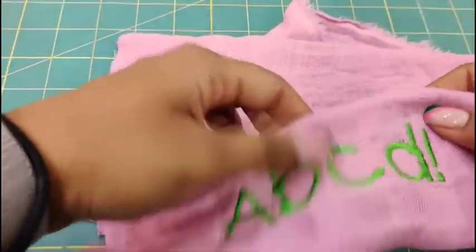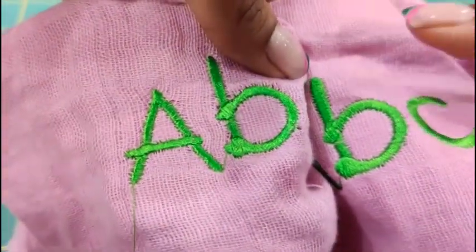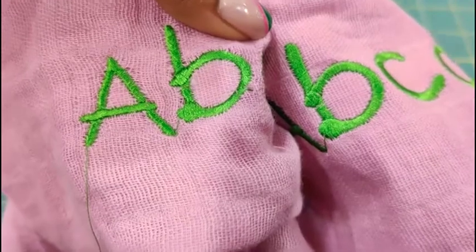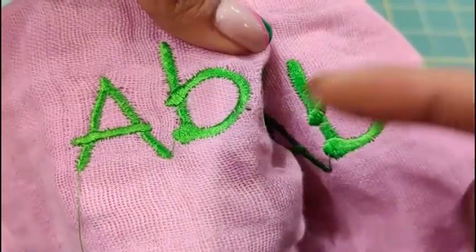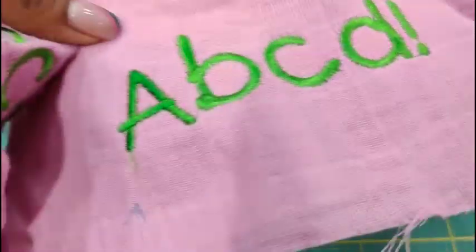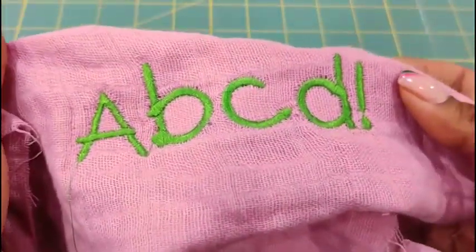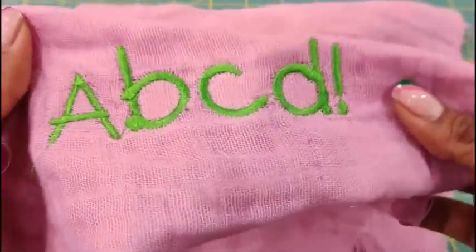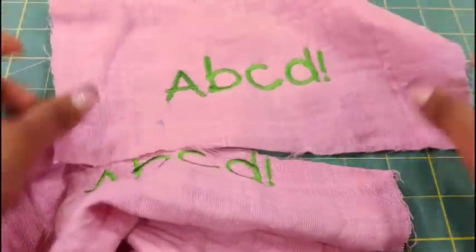Now let's look at the two embroideries side by side. Both were hooped equally tight with the same design and settings. But if you look carefully, the holes visible between the threads on the non-sticky side are noticeably more than on the sticky side — just look at that letter B. And if you had any thread jams, nesting, or bobbin issues during embroidery, the non-sticky side could look even worse. It's honestly just one extra layer and it completely changes the game. I'm impressed by both, but the sticky side is clearly the winner.